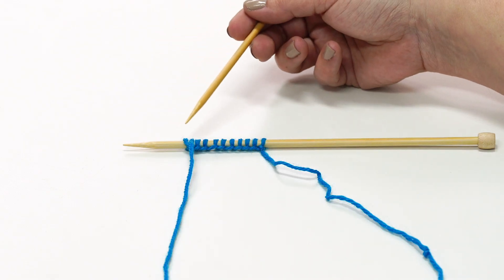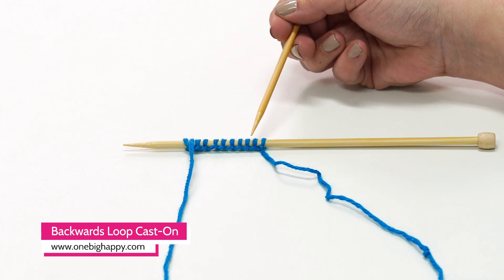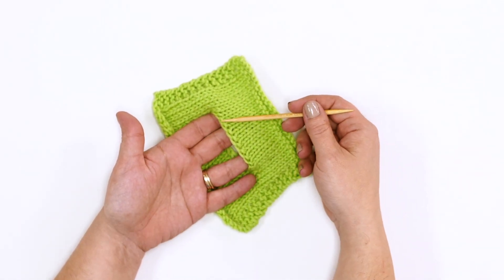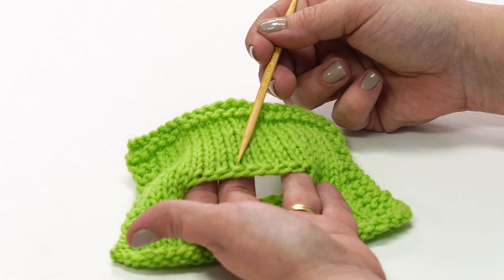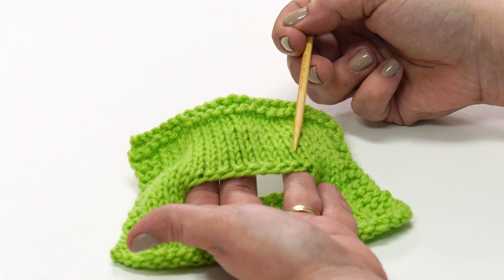The backwards loop cast-on, also known as the simple cast-on, is often used mid-project to add stitches. Here's an example of how the edge of the cast-on looks in a project. You'll see this used for underarms in a sweater or the base of a thumb in mittens.